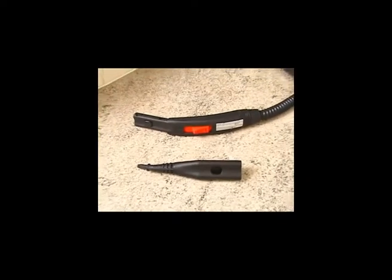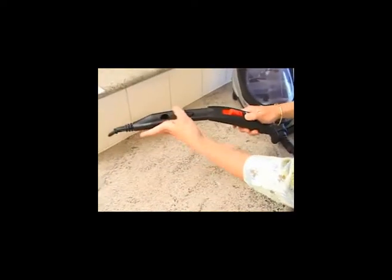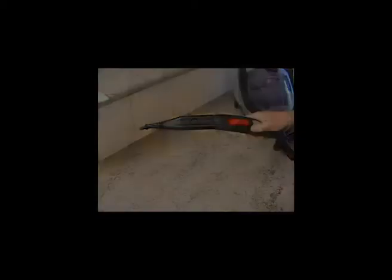When changing tools and nozzles, watch the operator slide them together and click them in place. Ensure they are firmly in place before starting cleaning.